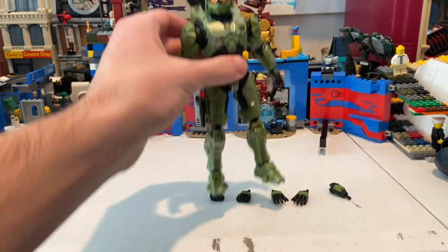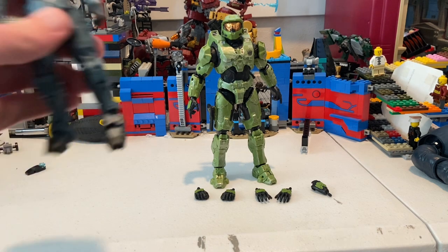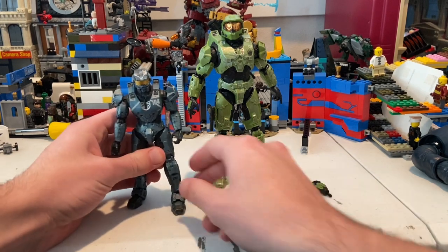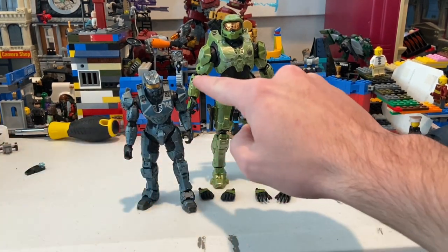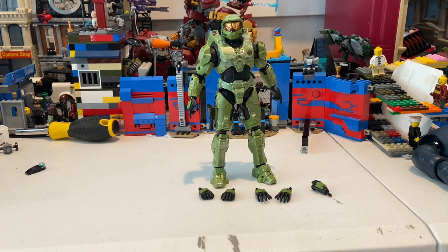I can't find my Halo 4 Master Chief right now, but I do have Spartan 104 for comparison. The Halo 4 Master Chief is shorter — only about up to this figure's shoulder. I prefer this new size because it puts him roughly in scale with Marvel Legends and other 6-inch figures, which makes sense since Spartans would be taller than normal people.